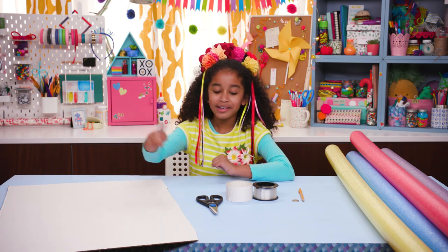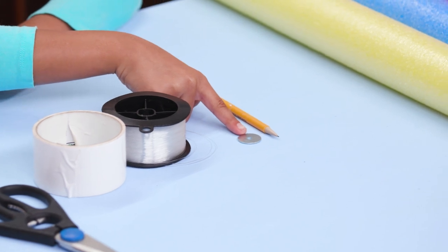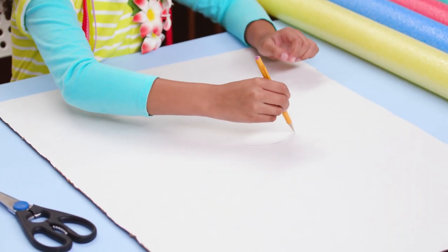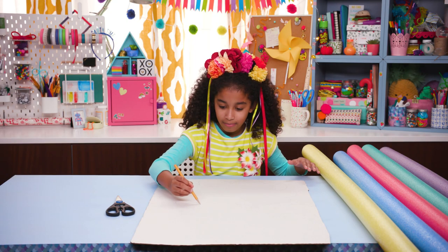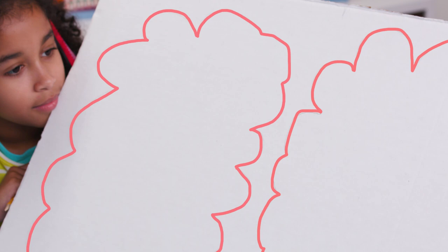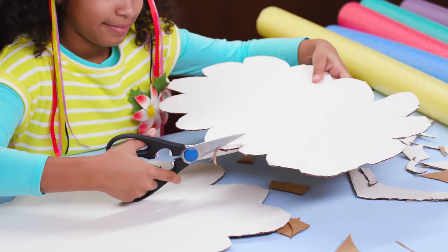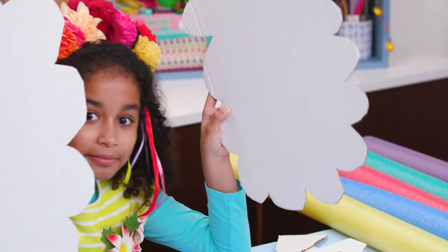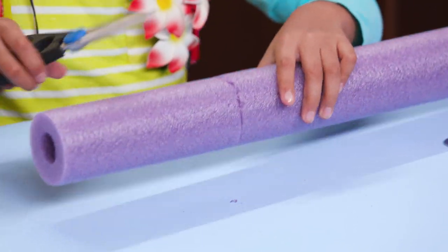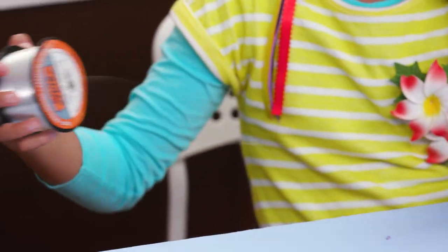For this you'll need white cardboard, scissors, duct tape, fishing line, a washer or a screw, a pencil, and pool noodles in rainbow colors. Draw two big cloud shapes on the white cardboard and cut them out. Cut about six inches off the end of the purple noodle. Cut a piece of fishing line longer than the noodle.